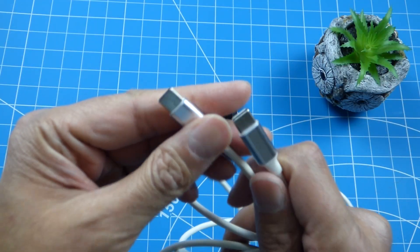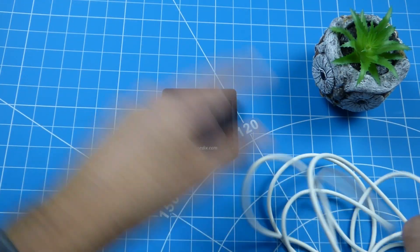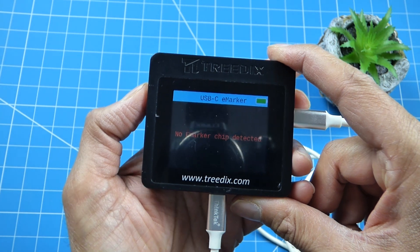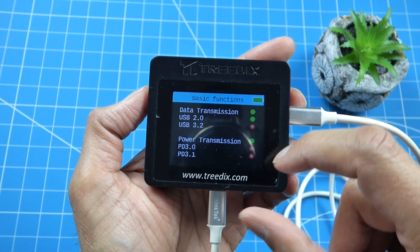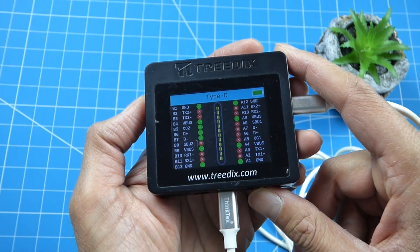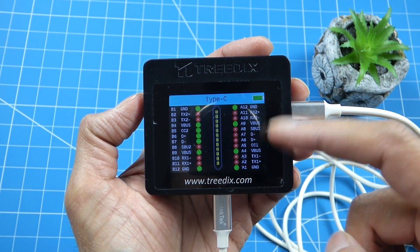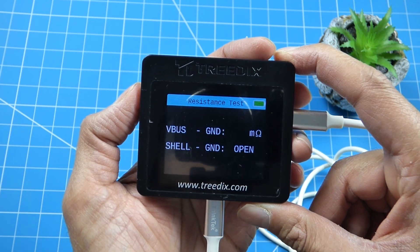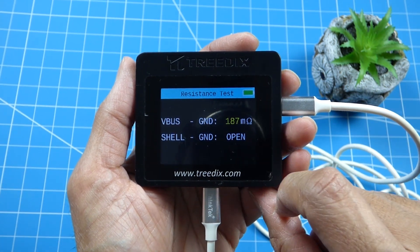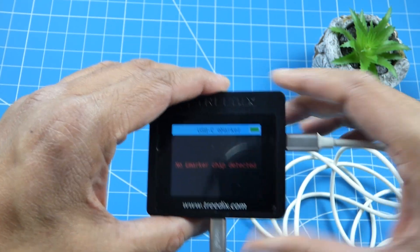Next up I've got a Type-C cable - I don't know the specifications, just one found in my drawer. No E-marker chip detected. It's only a USB 2.0 cable and does have basic power transmission. Surprisingly it's quite lengthy, but the resistance isn't too bad at 187 milli-ohms.